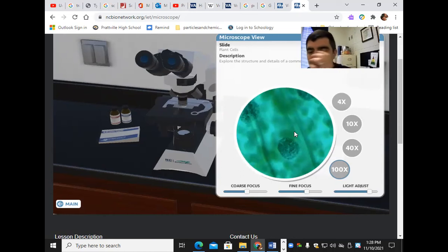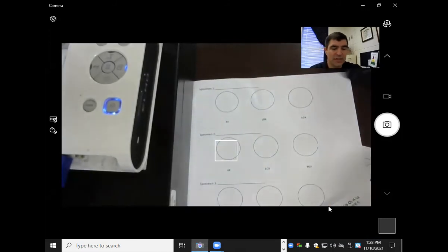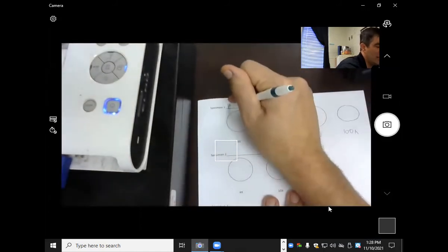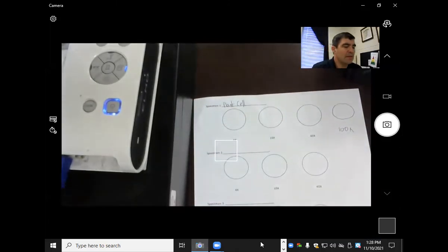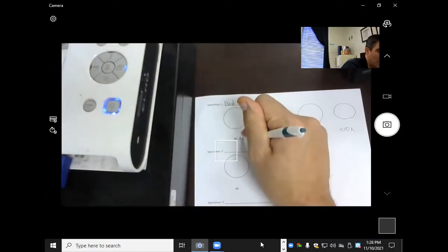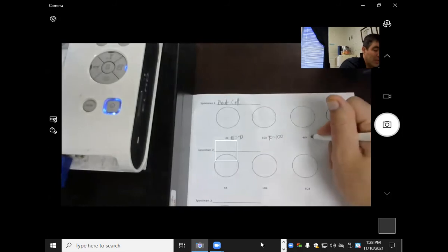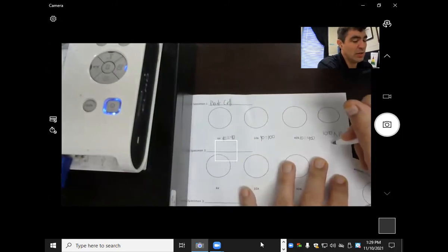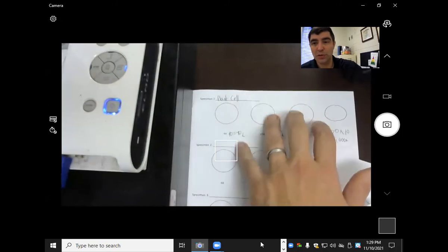Going back to my picture, I'm going to draw what it looks like under 4x, 10x, and 40x, and I'd ask you to go ahead and do 100x as well. This is going to say 'plant cell' and you're going to draw what it looks like under each of those situations. The total magnification at 4x would be 40, at 10x would be 100, at 40x would be 400 (times 10), and at 100x it's 100 times 10 which is 1000x. Write the total magnification and draw a picture of what you see at each power.